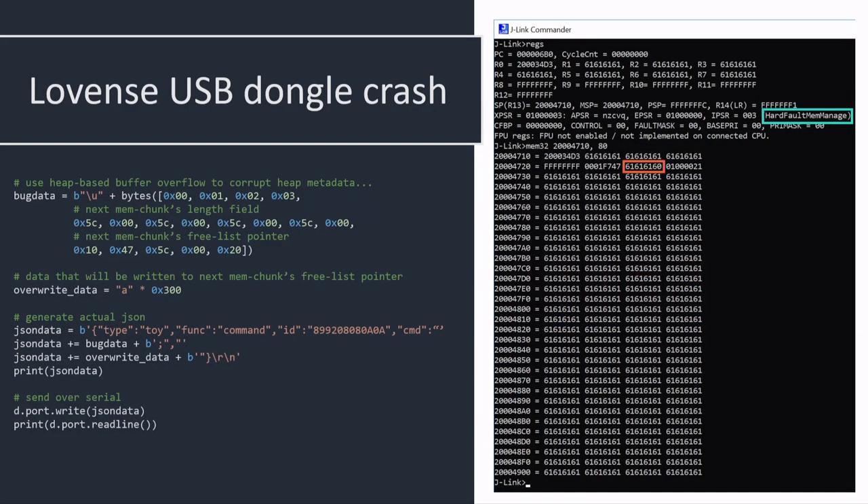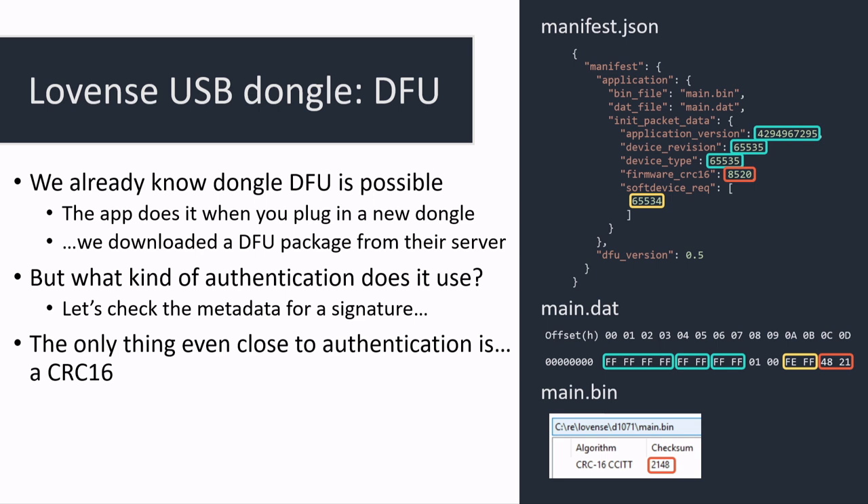With the debugger connected, we can see the stack being completely overwritten with just eight characters. That gives us code execution on the USB dongle, which is pretty cool. Unfortunately, we then remember there was a DFU mode on the dongle all along. The DFU mode kind of does authenticate with a CRC-16 — but if you know anything about crypto, that's not any kind of authentication. They probably figured no one cares about getting code execution on the USB butt plug dongle — turns out I do.